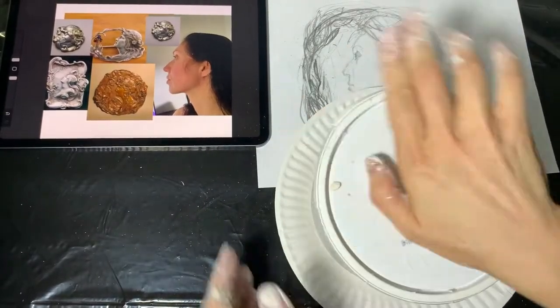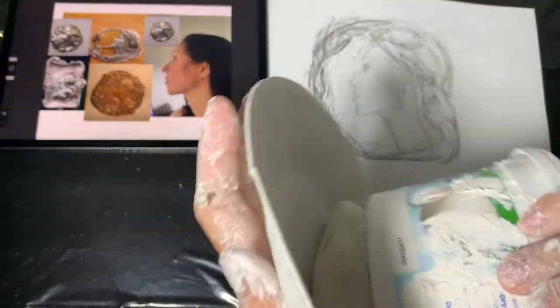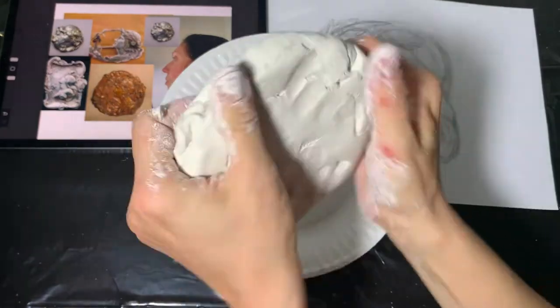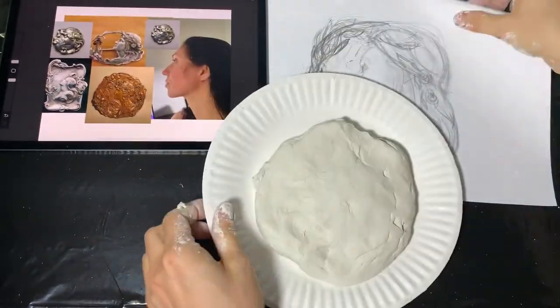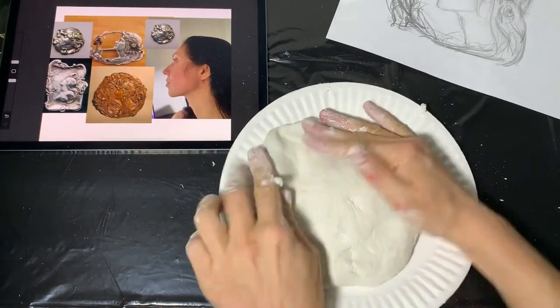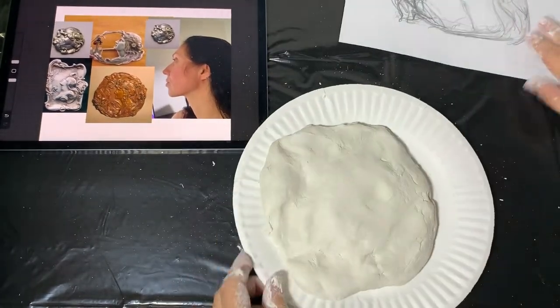Now I'm making my flat medallion base, making sure it's thick enough — it should be at least half an inch thick. Remember that you will make some depressions in it and then add some volume. I'm also stretching my piece of clay a little bit so that the drawing fits in perfectly.